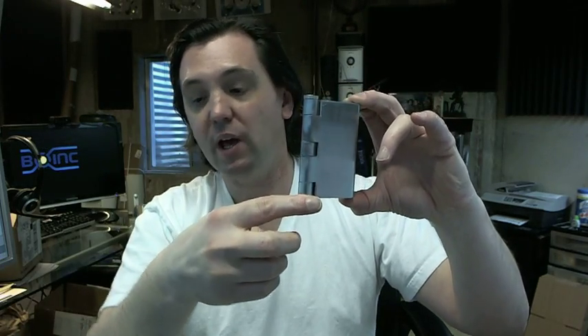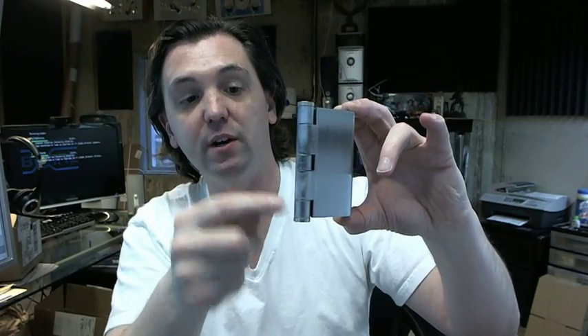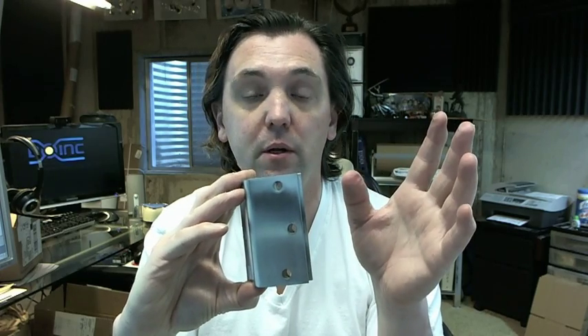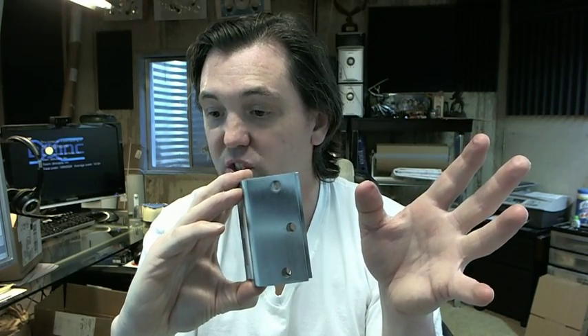The F248 is a plain bearing hinge, and it's obviously a five knuckle hinge as you can see there. It's a commercial grade thickness, so on a 3.5 inch hinge it will be a hundred and twenty-three thousandths thick. It's available in satin chrome and different finishes by Stanley.